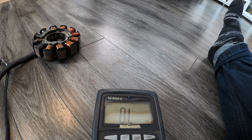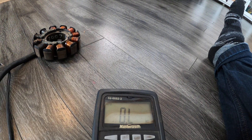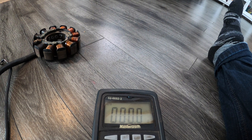The next thing we're going to test is orange to orange, which is for your fuel pump, and what we want to see on that is 1.5 to 2.2 ohms. Let's see what we get here — perfect.